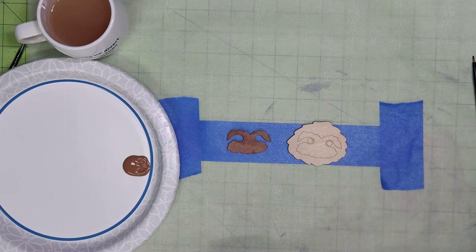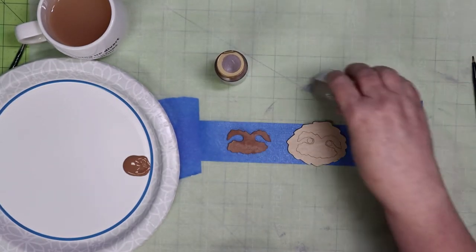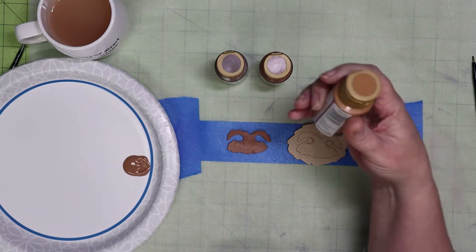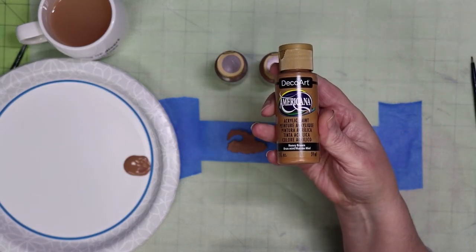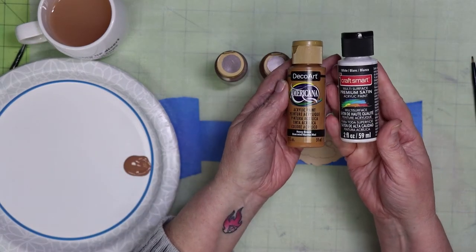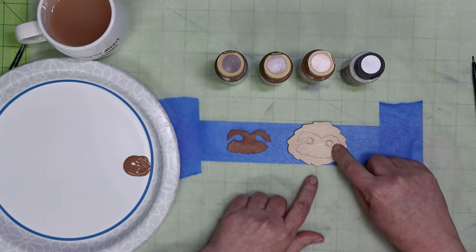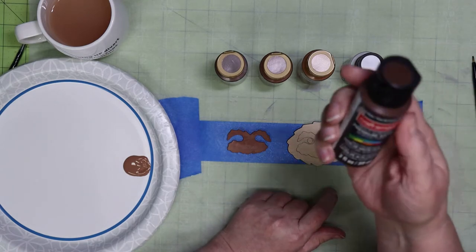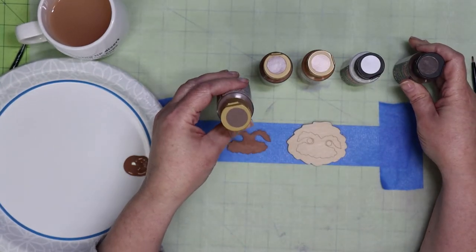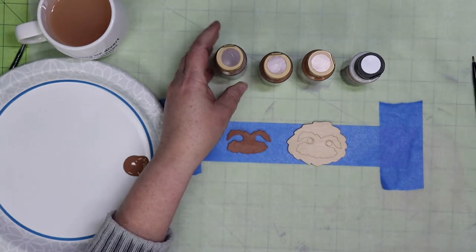Now we'll put a base coat on the head and I use the darker brown, which is the Mississippi mud. Then I'll go over that with the sable brown using brush strokes, then the next layer I'll use the honey brown. Then I'll mix the honey brown with the white to get the lightest brown that I use. For the head I don't put a final brush stroke of white. But around the eyes I use cocoa bean from Craftsmart for the base, and then just a few little brush strokes of the Mississippi mud on top to make that area around his eyes darker than the rest of his head.